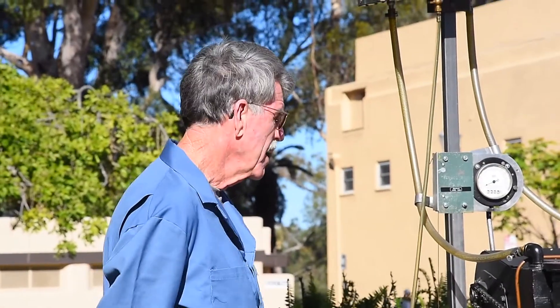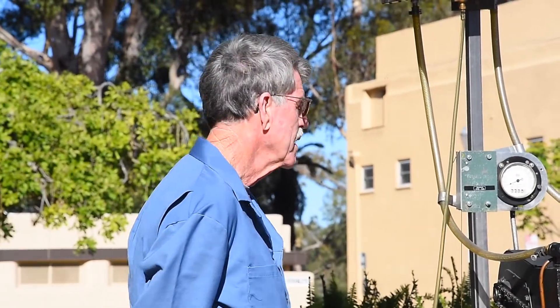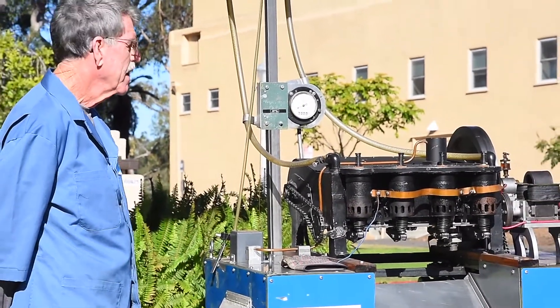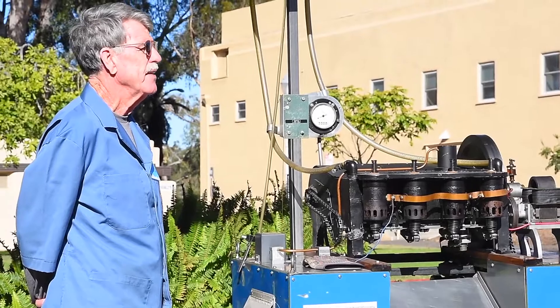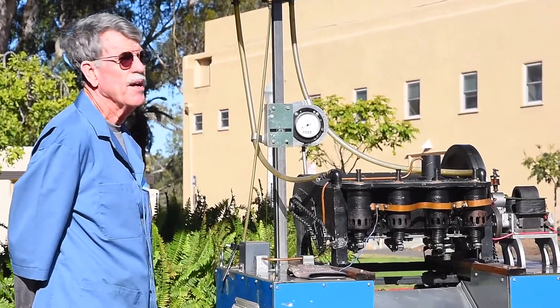I will run this just for a very short time, because in the past we've had problems running it too long and we've burned exhaust valves. These valves needed to be made out of aged cast iron. My predecessors in the machine shop found some in a junkyard here in San Diego — the valves in this engine were made from a Coronado manhole cover.